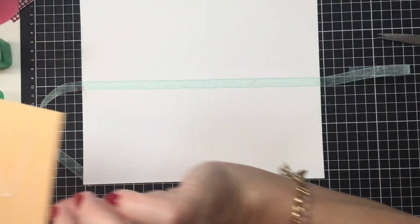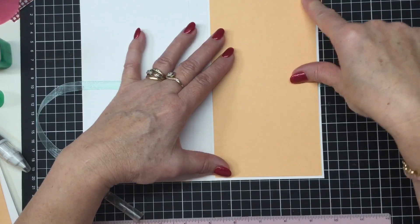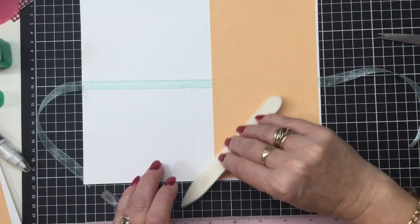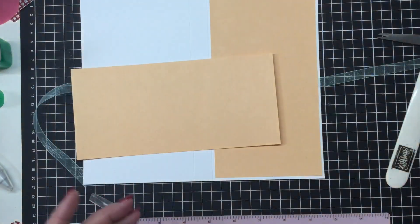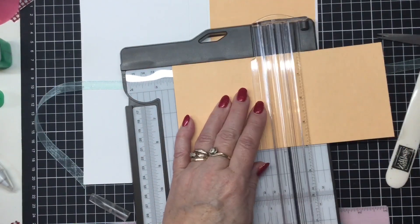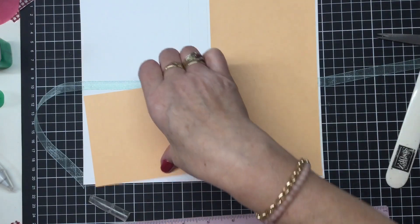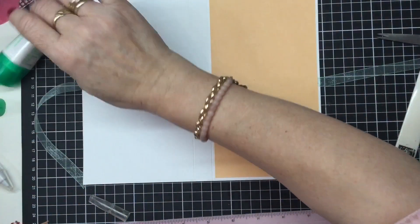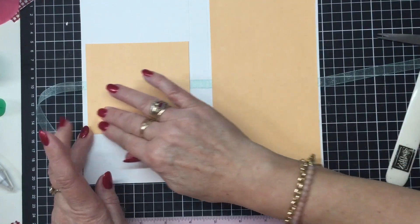This is our first layer — the Pale Papaya card. From the measurements I've given you, you're going to have a nice even border all the way around. The measurement this way is four and a quarter, so get the remaining Pale Papaya, cut a piece at four and a quarter, and that width will be fine. We can then glue this onto the back, centred over the ribbon, which will just ensure that the ribbon doesn't lift.